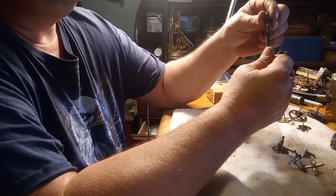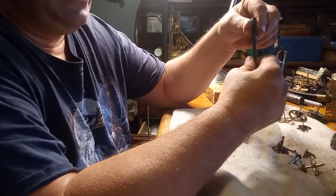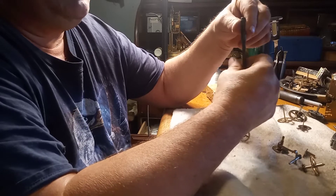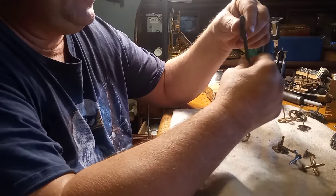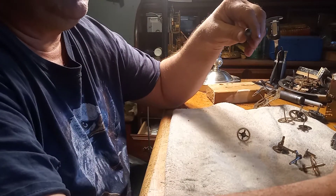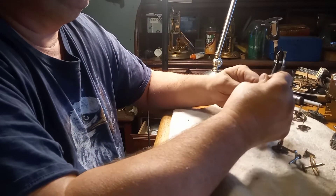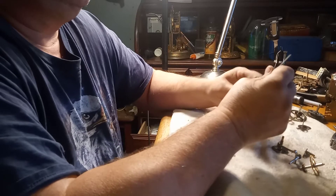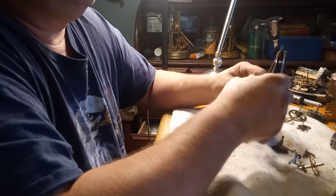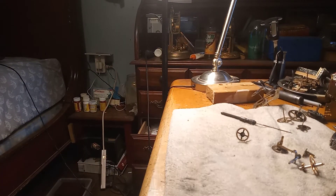These are called pin vises. If you watch my YouTube video on how to install bushings, I'll give you the link — you can see what they look like from Time Savers. They're not that expensive, and you really need them when you go to work on putting bushings in with these reamers. Please subscribe to my YouTube channel — we're getting there!